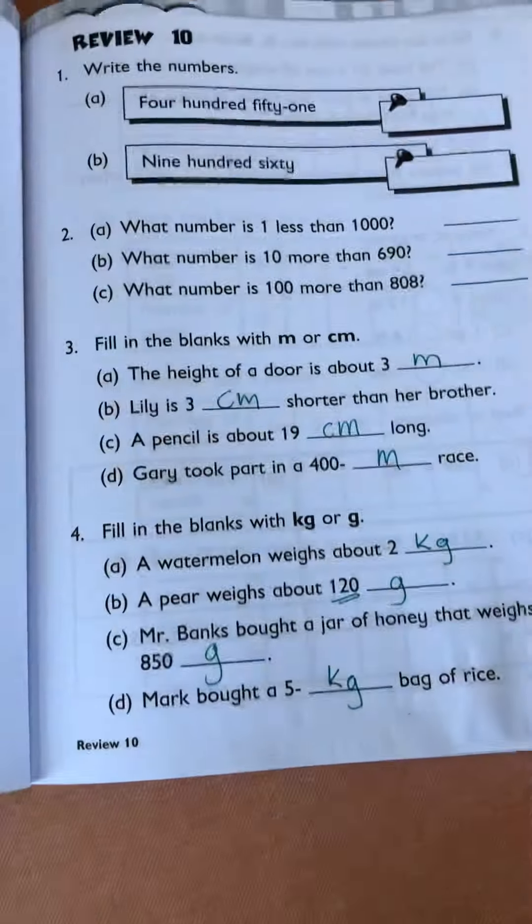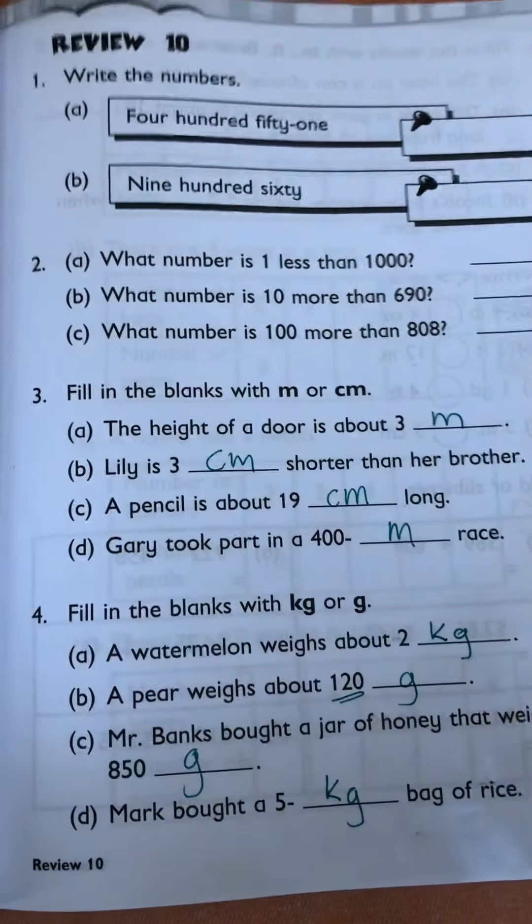Okay guys, there's your work for your homework for today. This part up here I know you can do on your own, so go ahead and do it.